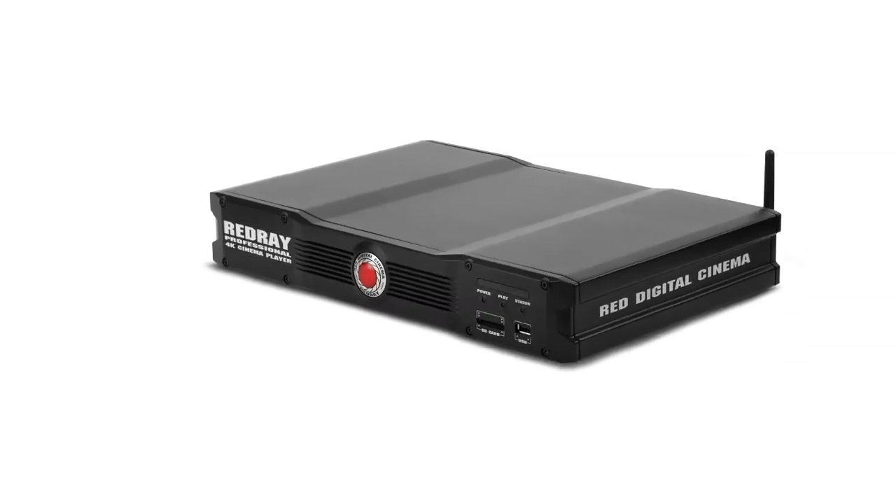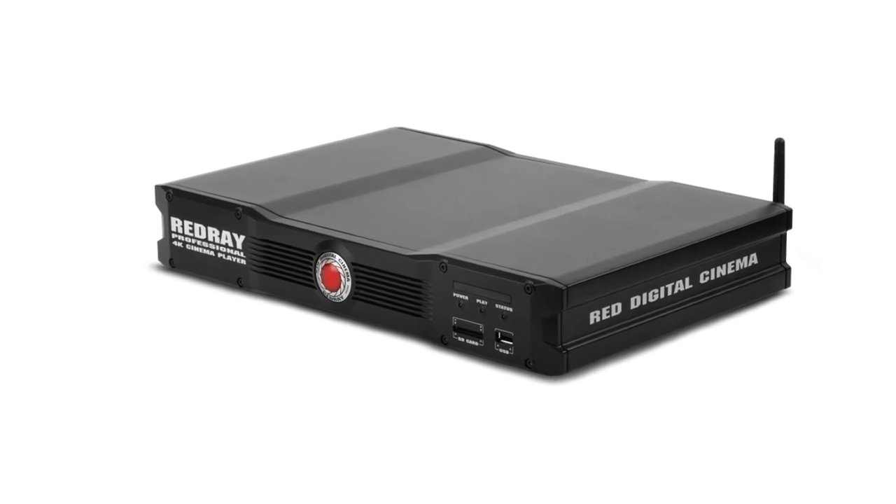The other big news is that the Redray player is now basically one week from shipping — it'll start shipping next week. You can see it running all around the booth; we have five or six 4K monitors all doing their thing.